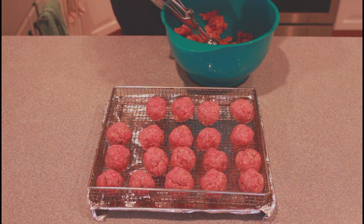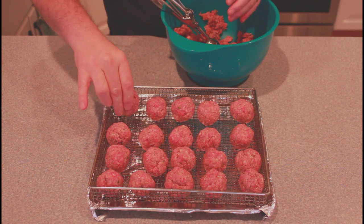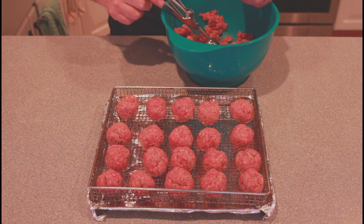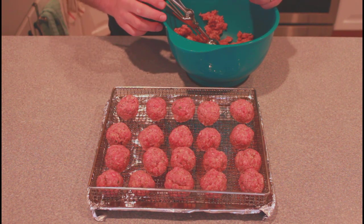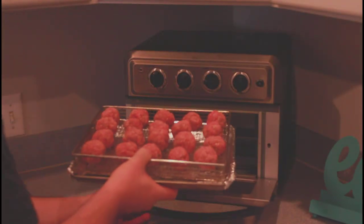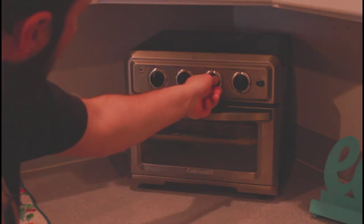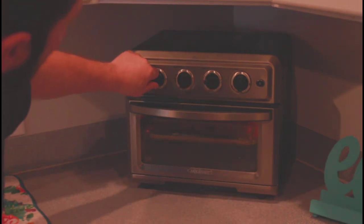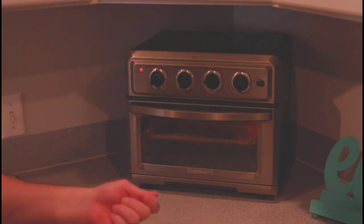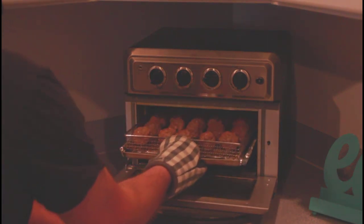We're going to put this in the air fryer at 350 degrees and go for 12 minutes, rolling the pan around a little bit to turn the meatballs at the halfway point. So 350 degrees, air fry — six minutes, shake them, then six more minutes.